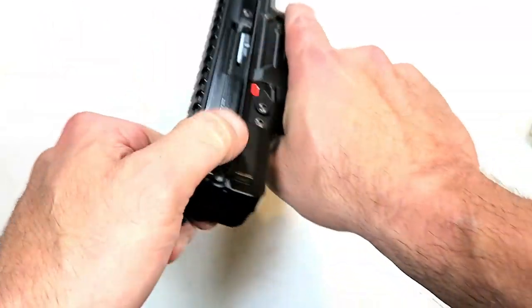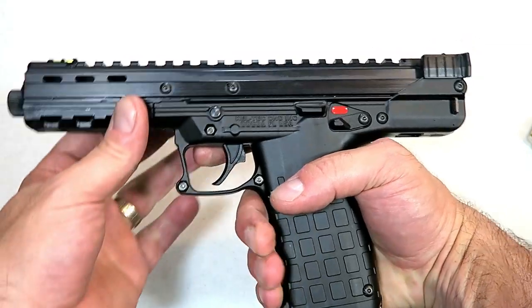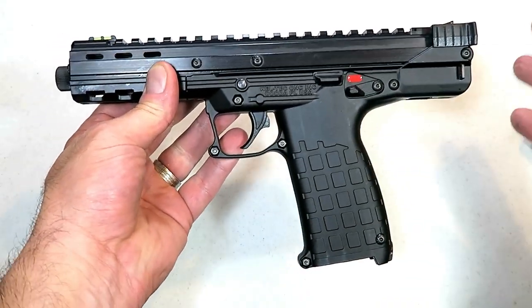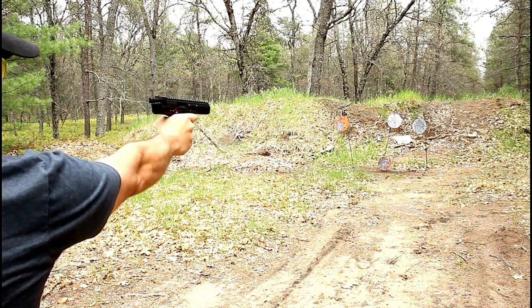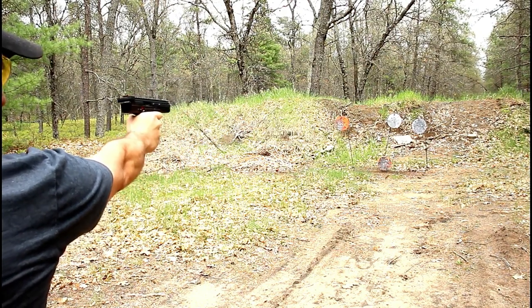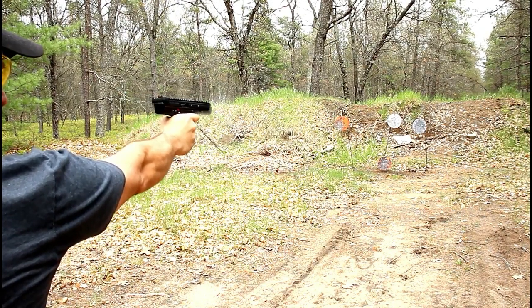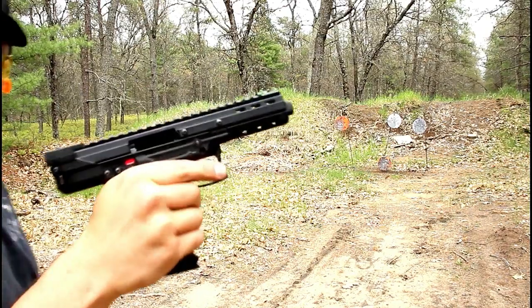It has a very nice trigger pull in 22 long rifle, performed very well at the range, and I had a great time with it. Extremely accurate — think about nine inch sight radius, five and a half inch barrel, and 33 rounds. You can have so much fun with this. It's a great learning tool for a beginner.